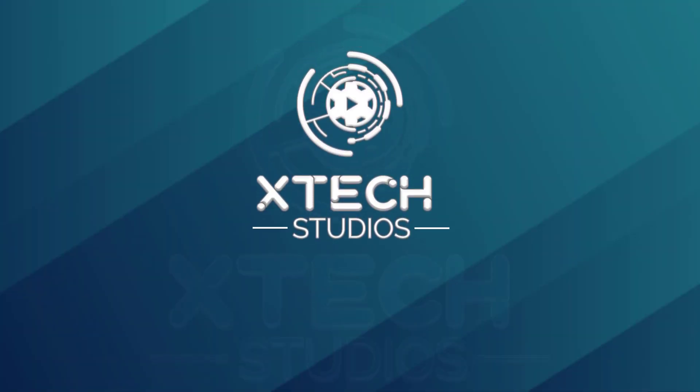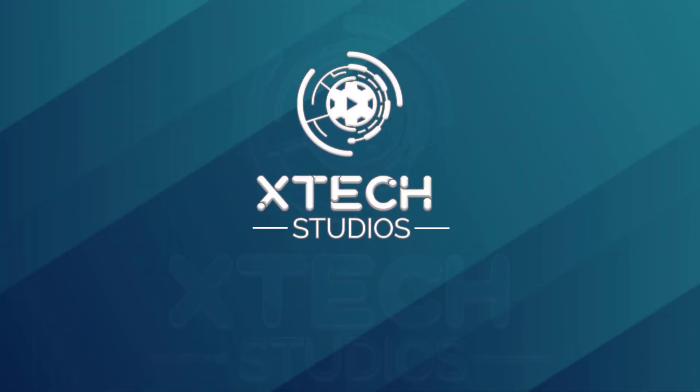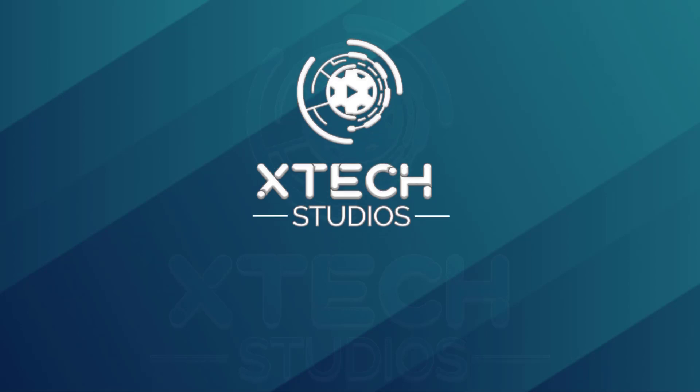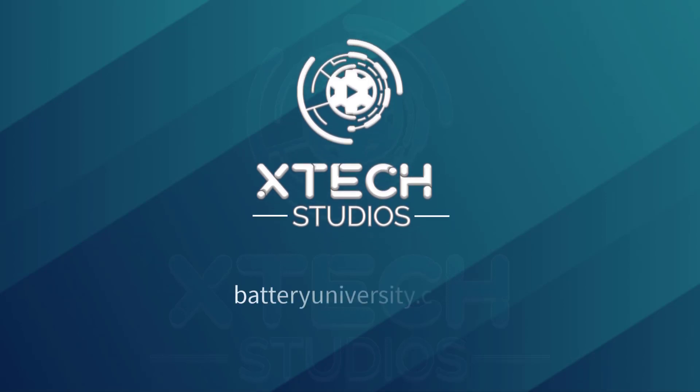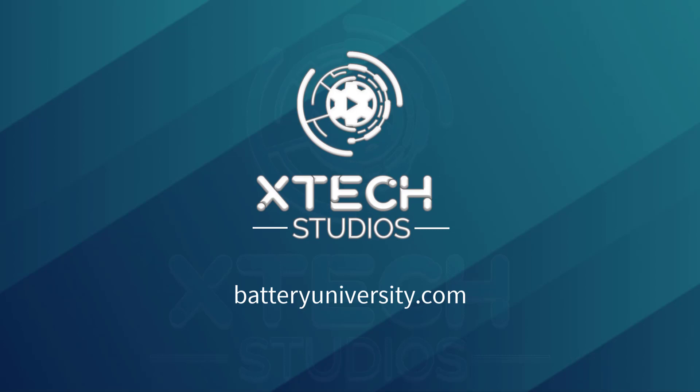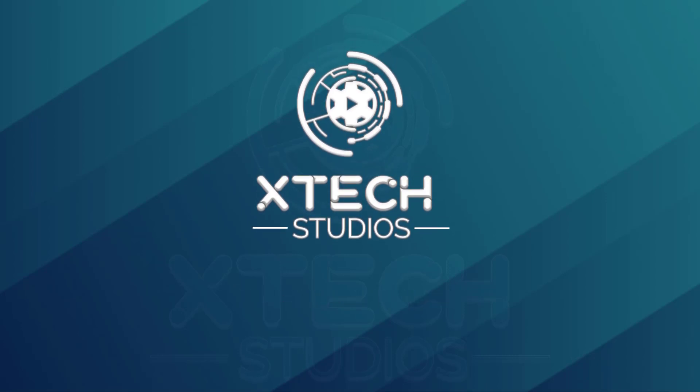Thank you very much, Alexa. So that was our tech tip for the week — taking care of your battery. If you want to know more about how your lithium battery works, you can head on to batteryuniversity.com, where you'll find a whole lot of information about how your laptop battery works.